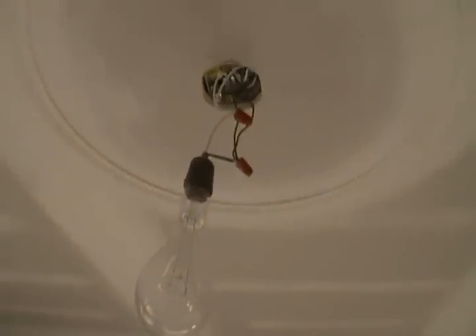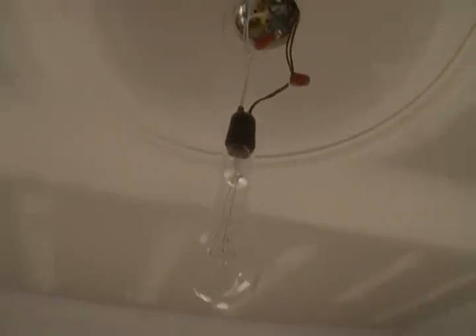Thanks to Bernie from drywalltalk.com — he stopped by my place before Christmas and gave me a tool to try and make a cool medallion. I'm going to say it did actually work out pretty good. It was tricky my first time around, and the tool is not exactly finished yet — it's just a prototype — but it still worked well.